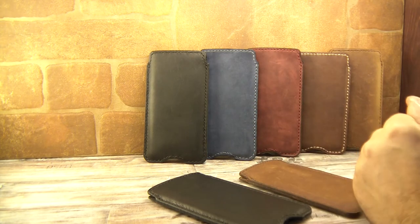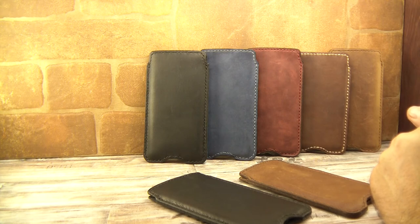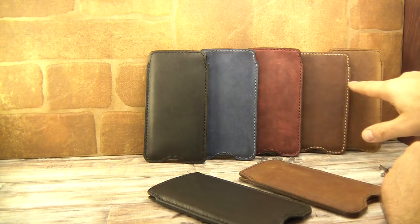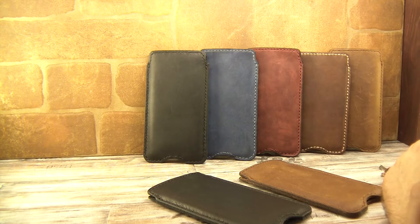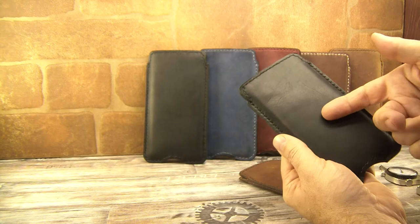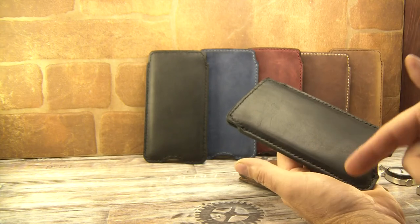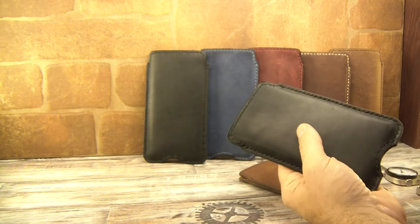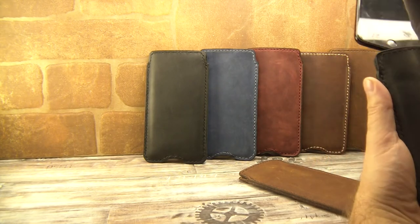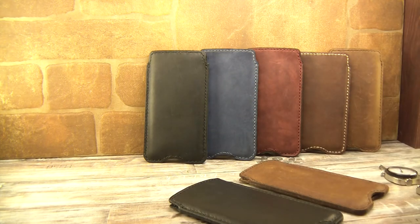We can make it on demand with different kinds of stitching. For instance, it could be black stitching, red or burgundy stitching, beige stitching, and dark brown stitching. Or we can mix — for instance, one part of the leather can be black and the second part burgundy, together. It's your choice what you choose when purchasing.